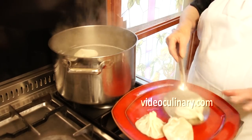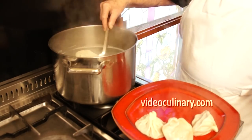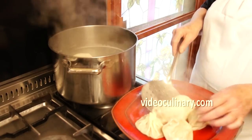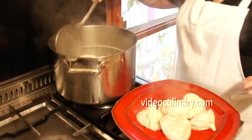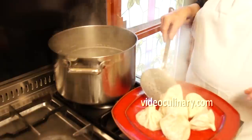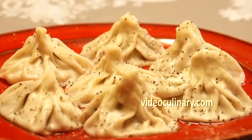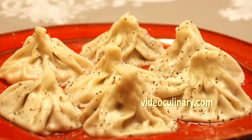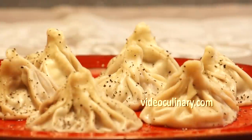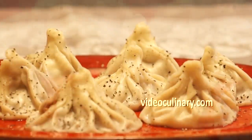Transfer to a serving plate. Sprinkle with ground black pepper and serve. Thank you so much for joining us today — please visit our website VideoCulinary.com for more delicious, easy to follow recipes. Peace!